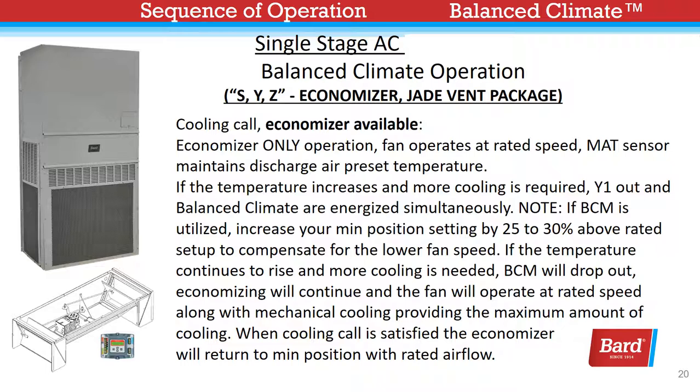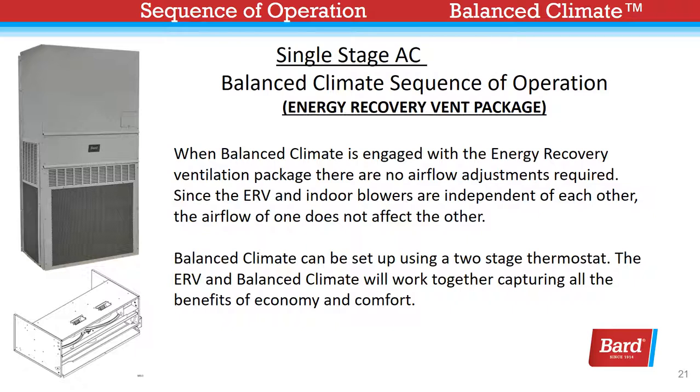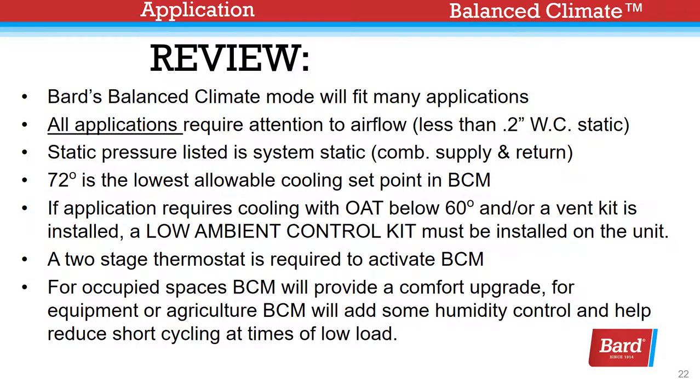When Balanced Climate is engaged with the energy recovery ventilation package, there are no airflow adjustments required. Since the ERV and indoor blowers are independent of each other, the airflow of one does not affect the other. Balanced Climate can be set up using a two-stage thermostat, and the ERV and Balanced Climate will work together, capturing all the benefits of economy and comfort.